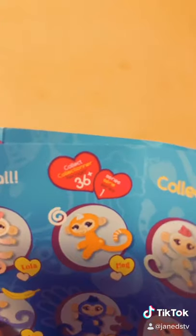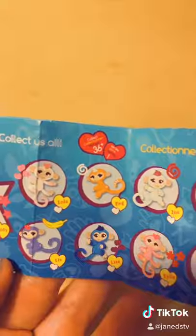This is also series one, which I have never gotten anything from series one — just two and three. So let's see who we've got.